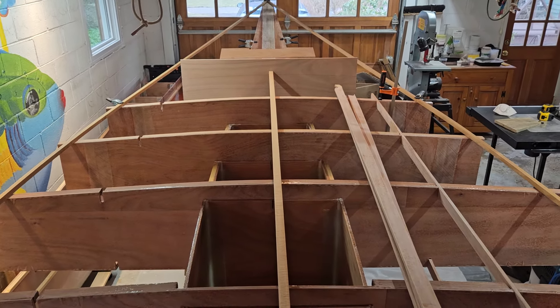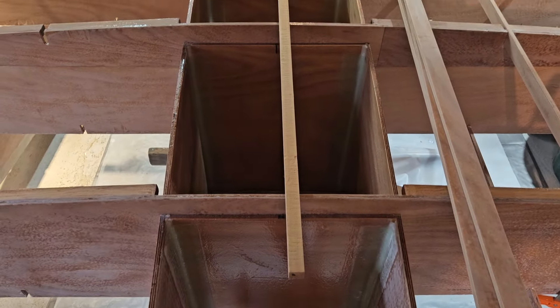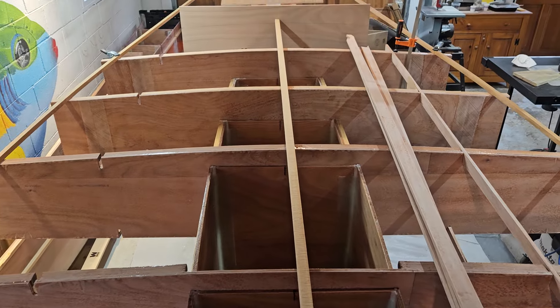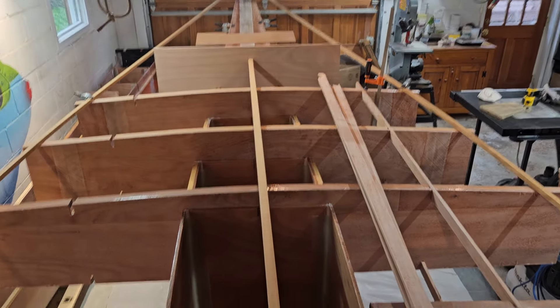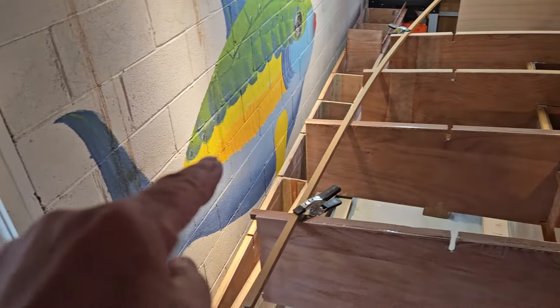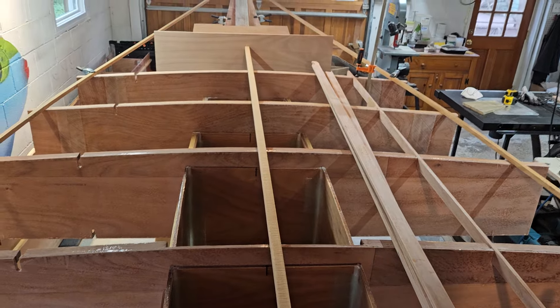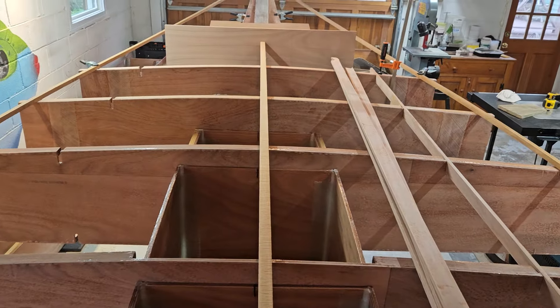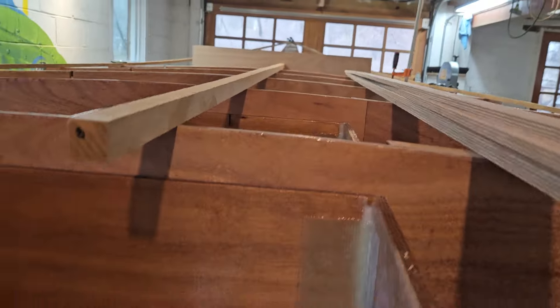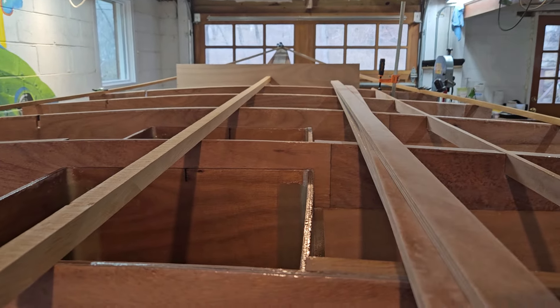Today is March 6, 2024. I've got the deck beams sitting there in place — they're not epoxied in yet, just test fitting everything. It's looking really good. This is just the forward part of the boat. Building it in two parts, there's the aft keel section there. All the deck beams for the aft section are all here, they're all ready to go in. I just wanted to check the fit before epoxying them in place — they came out really, really well, everything lined up nicely.